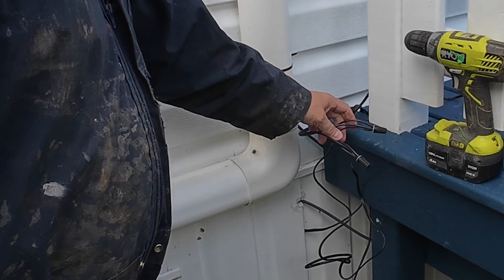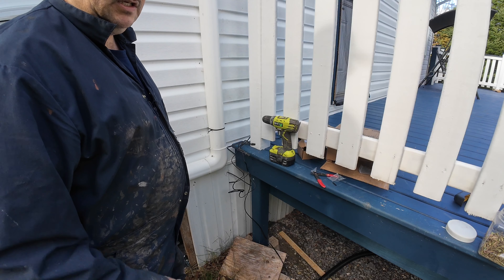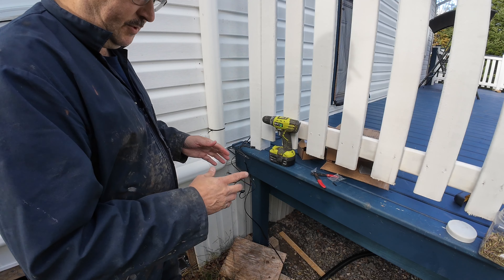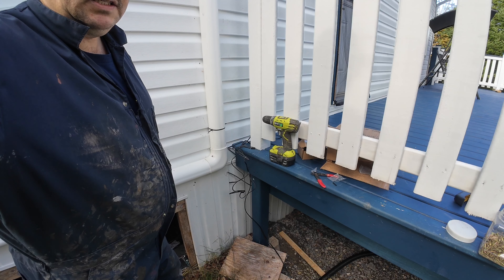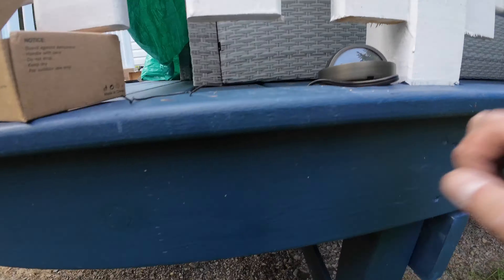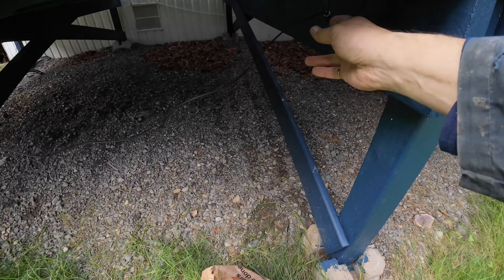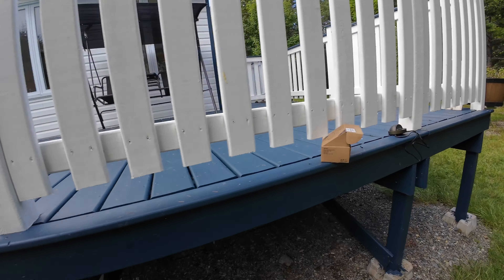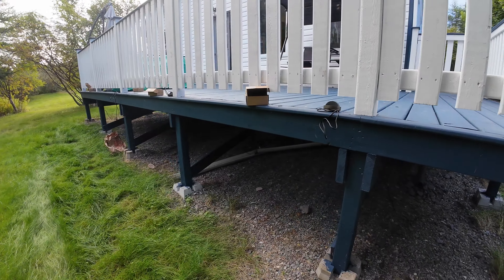There you go — that's your wired connection. I'll tuck this in underneath and continue on. I'll repeat this process for all the lights in the string, splicing each into the main cable. Once I get it all connected up, I'm going to test it, then tidy it all up and put it in the way I want for the final installation.